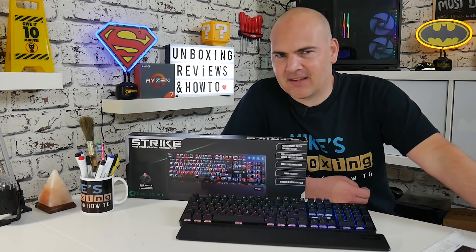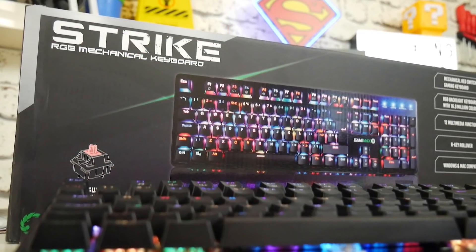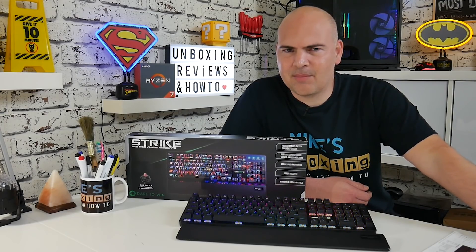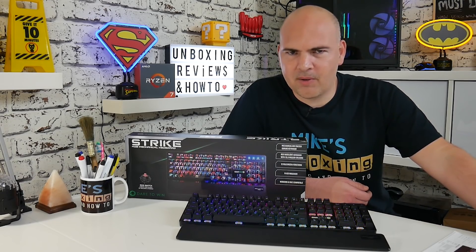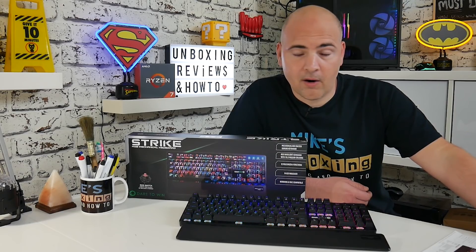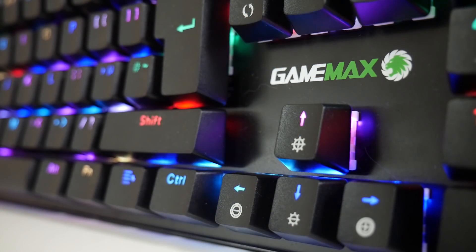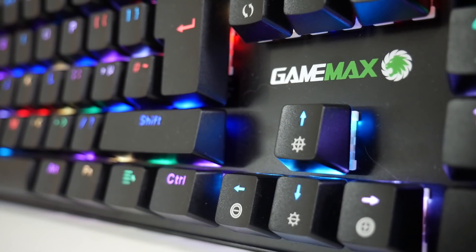Today we're going to be taking a look at the GameMax Strike. This is a UK layout keyboard for those of you in the United Kingdom. I'm actually not sure if they do one for the US — that's something I'll have to find out and put in the links below. After the review I did about a week or so ago of the GameMax Click, which is a mechanical feeling keyboard, I got a little bit of backlash about that. Some people feel it's mechanical or it's not mechanical — there's no in-between. So luckily, GameMax, feeling a little bit sorry for poor old Mike's Unboxing, sent me out the GameMax Strike Mechanical Keyboard to try out.